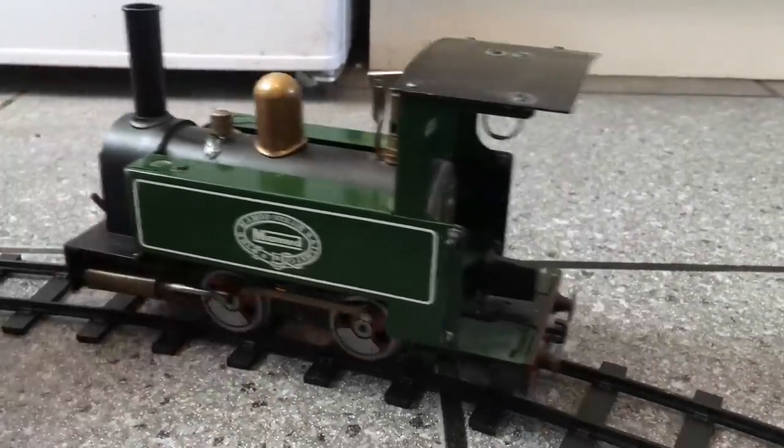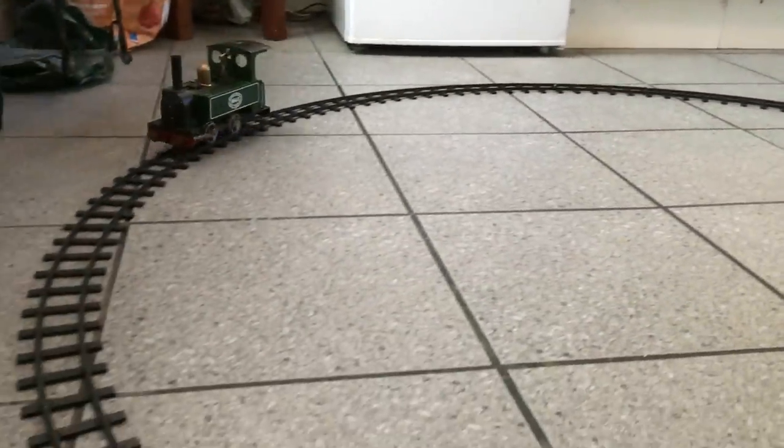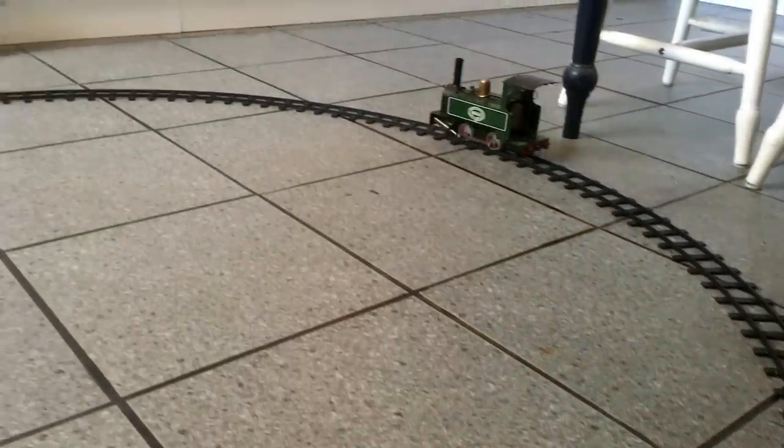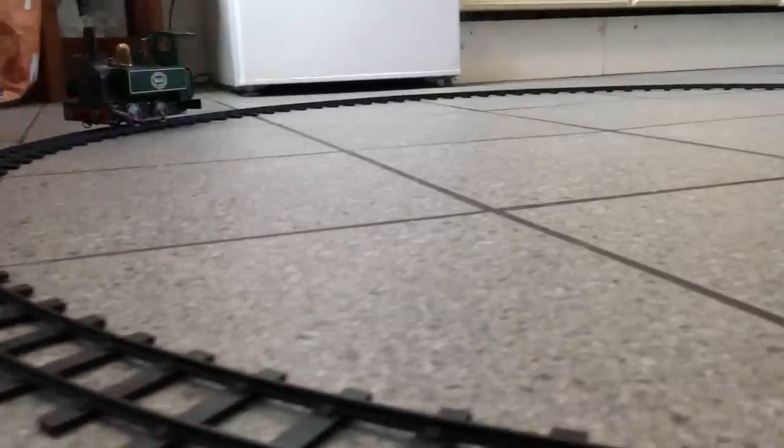So let's just test it out. We've got a lot of bubbling — and there she goes! I think it's safe to say that it works. There's a lot more power to it than I thought. I tried to slow it down a bit — it's actually really difficult to control, just by moving the cylinder cut-off on the front. But I'm actually really hooked now.